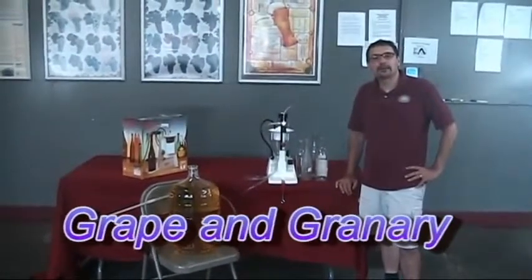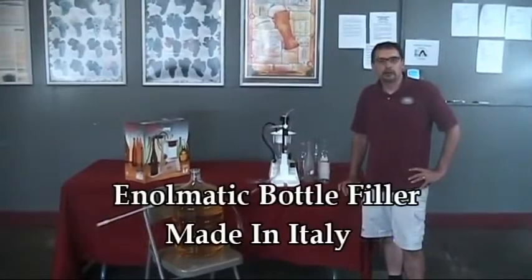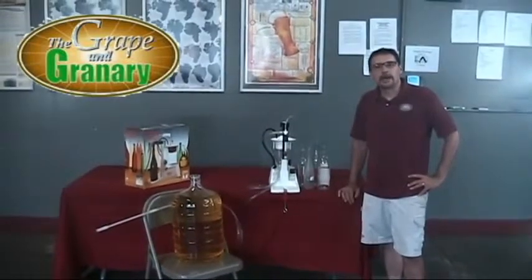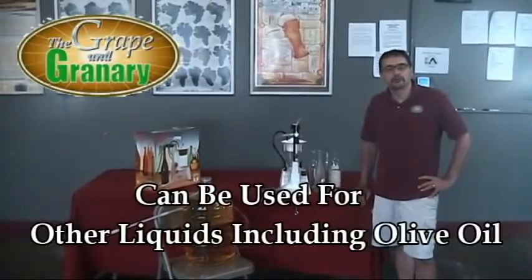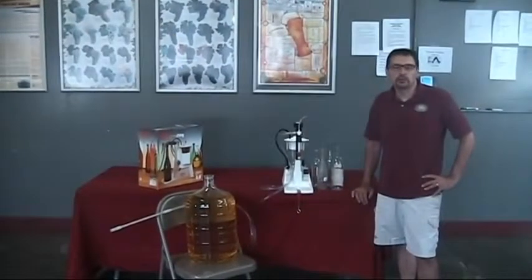Hey, John here at the Grape & Granary. Today I'm going to do a little video on the use of an Enomatic bottle filler. These bottle fillers are made in Italy, we've been selling them for probably 10 or 15 years now and they've developed quite a following. They do work really well and they can be used for other liquids besides just wine — I've had people buy them and use them for things like olive oil. So let me tell you a little bit about some of the features and I'll show you how it works.